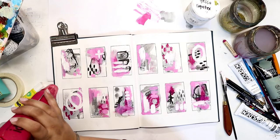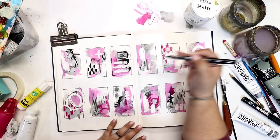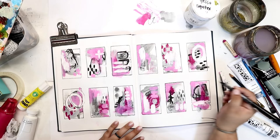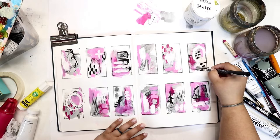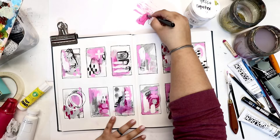Before adding more marks, I hit the gesso with the heat gun so marks on top don't smear. Now using my bold black pen to add some marks back in, making some of those square outlines bold again — the different paints had covered those lines. Some areas are still wet so the pen doesn't work completely over those spots, but I'm okay with the inconsistencies. I think it actually adds more intrigue that it's not all perfect.